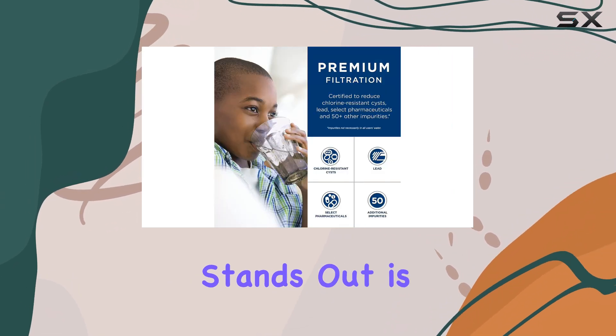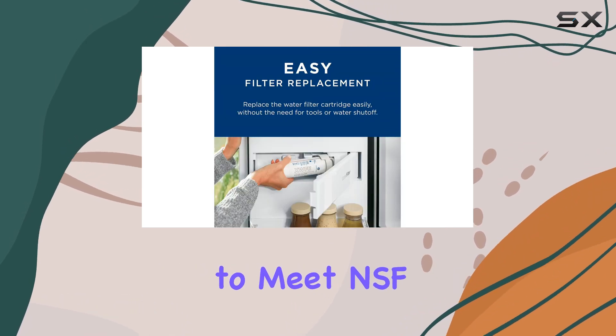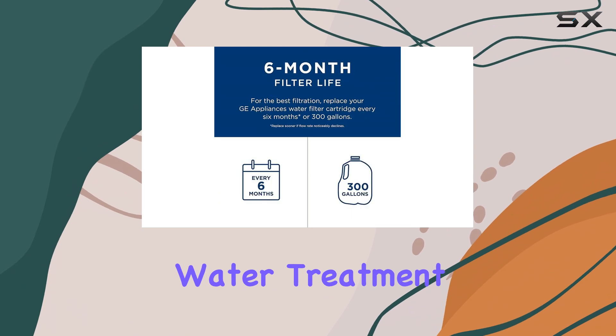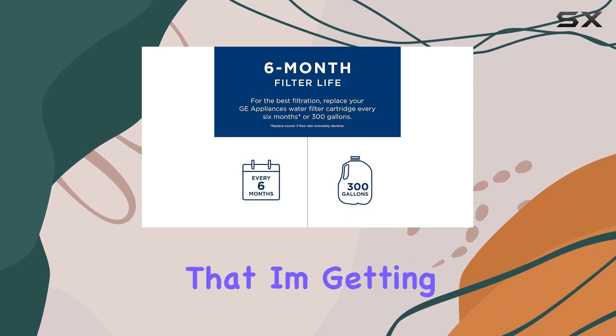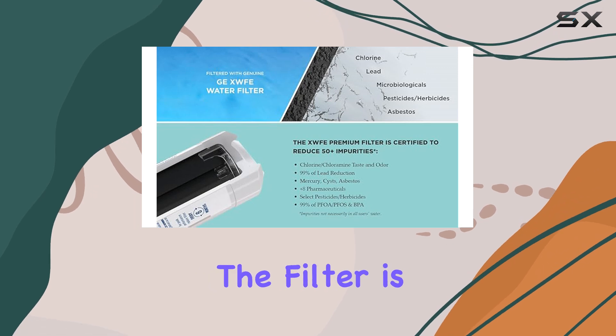One aspect that stands out is the commitment to quality. The GE XWFE is certified to meet NSF/ANSI drinking water treatment standards, so I feel confident that I'm getting a product that meets stringent safety and quality requirements.